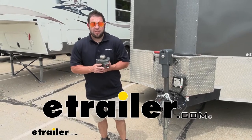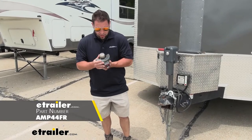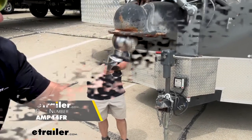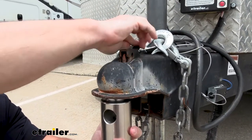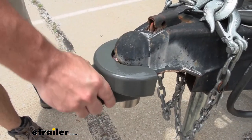What's up everybody? It's AJ with eTrailer.com. Today we're going to be checking out this coupler lock from Amplocks. This is going to work with your coupler on your trailer — you're going to put the ball in the coupler and the lock along the lip, and then it should be all locked up and nobody can mess with it. Let's check it out.